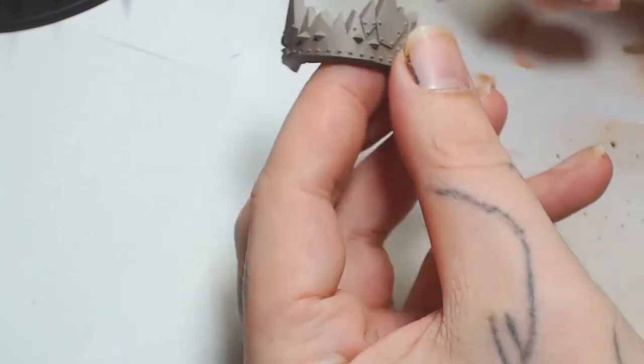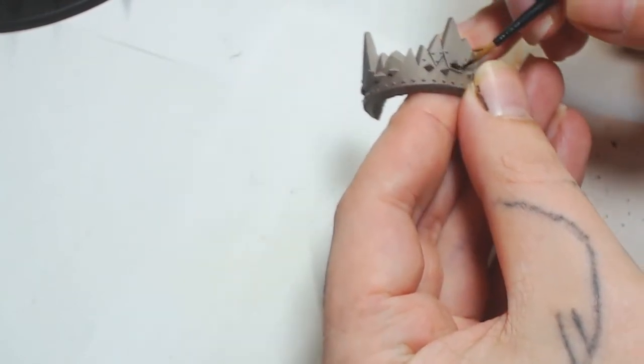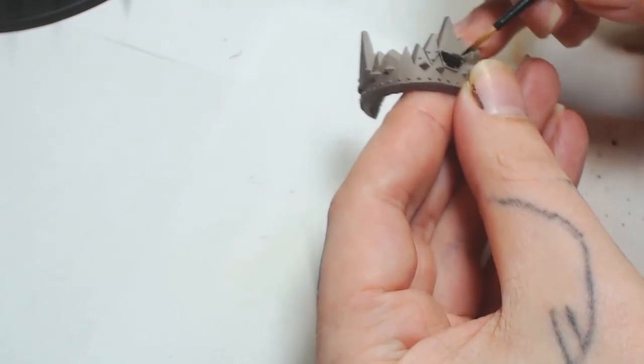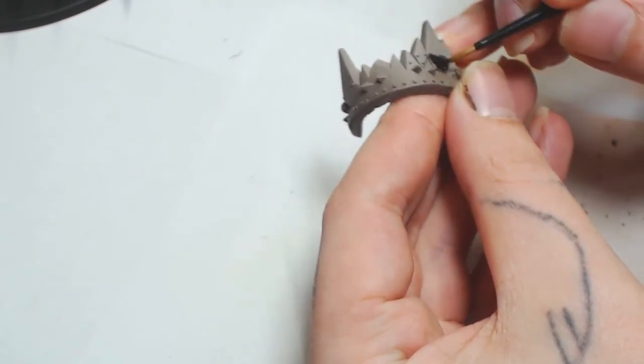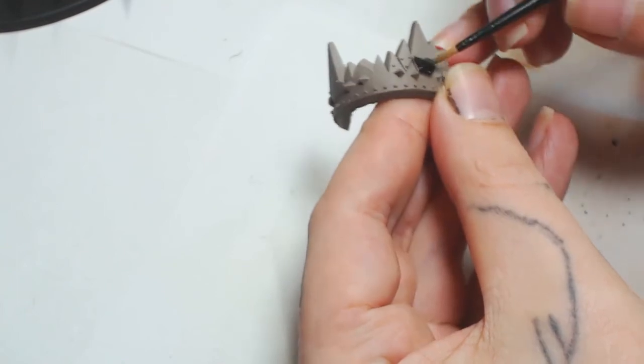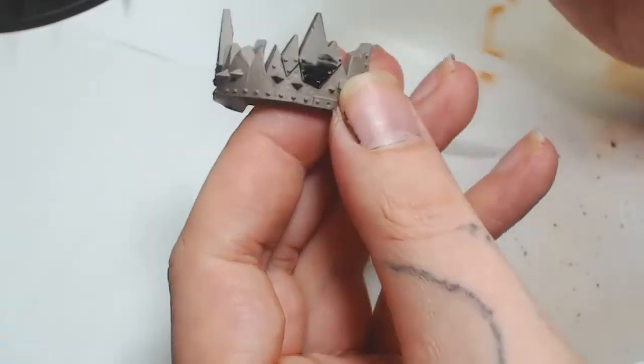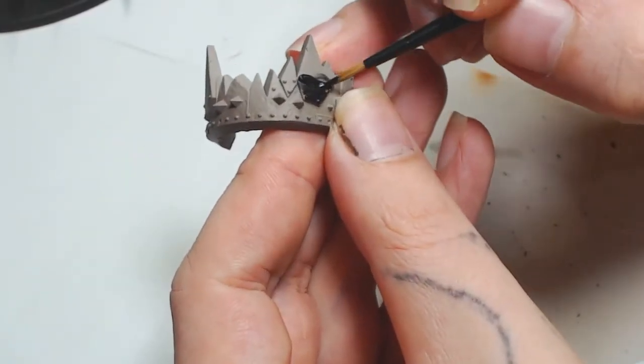I did the jaw the same way that I did the faceplate. I decided that all the white there was just a bit too much — it needs to be toned down and mixed up a bit.